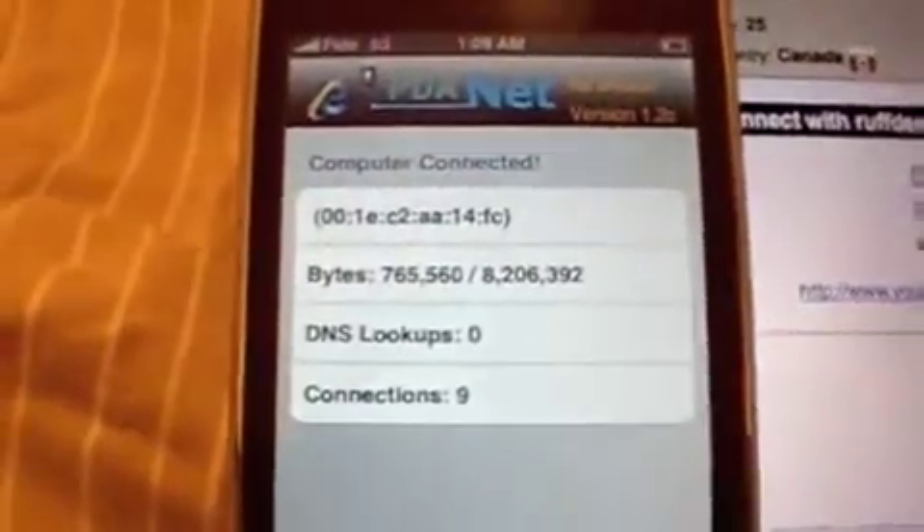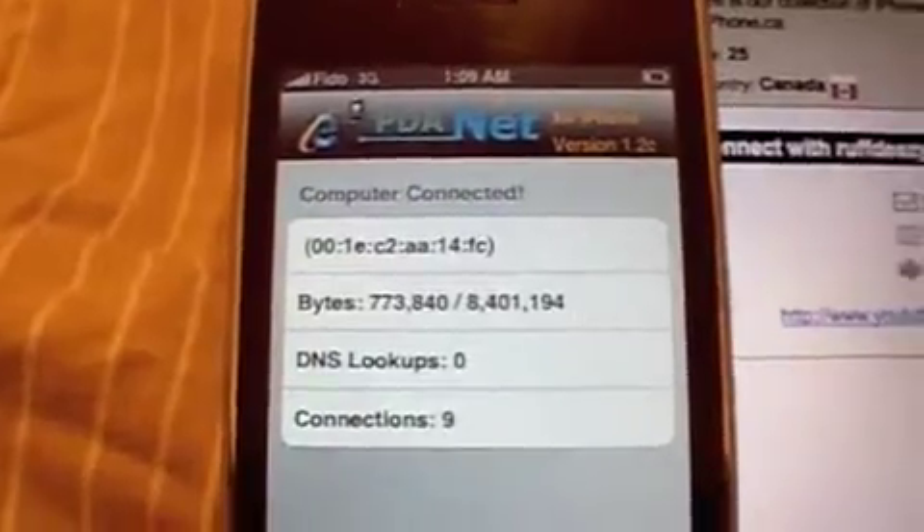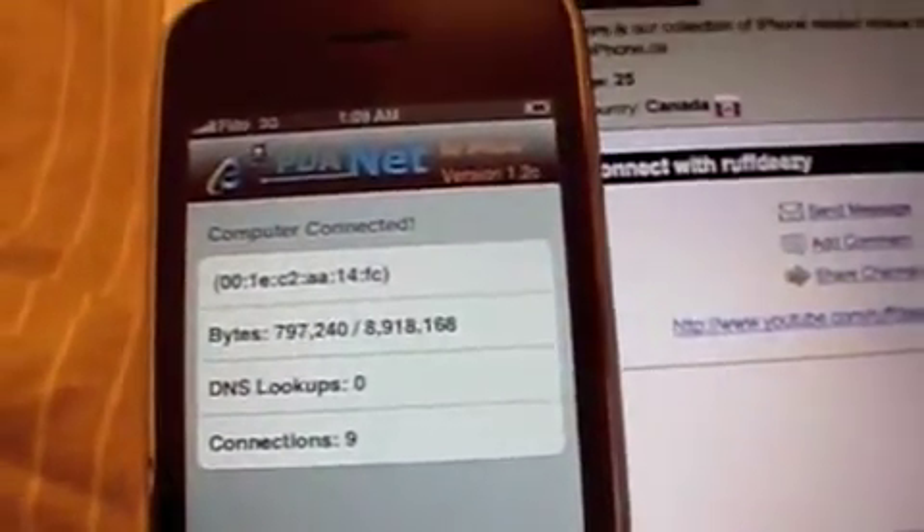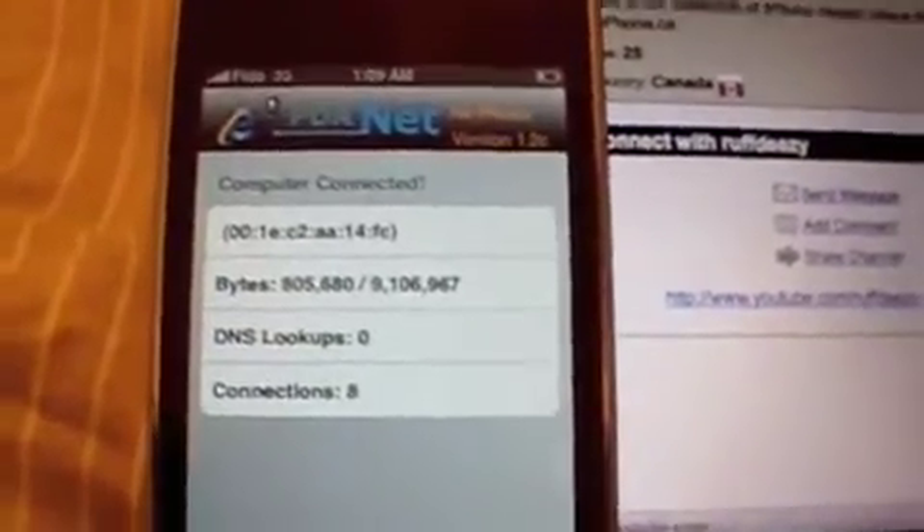So that's PDAnet. It is by far the easiest program to use. You can use the whole internet, any program on your computer — you don't have to just use a proxy and set up all that. It is simple, takes two seconds. And when you disconnect, you don't have to fiddle around with settings to rejoin your home Wi-Fi network. That's it.